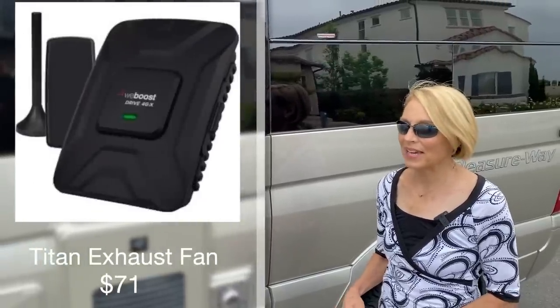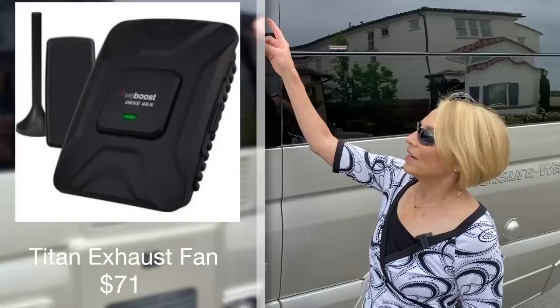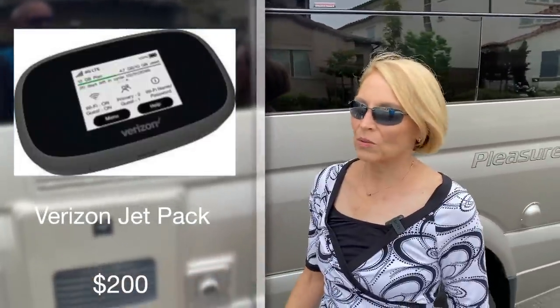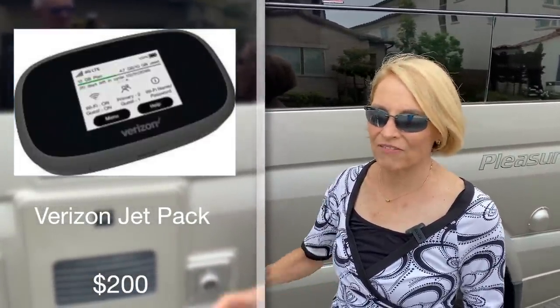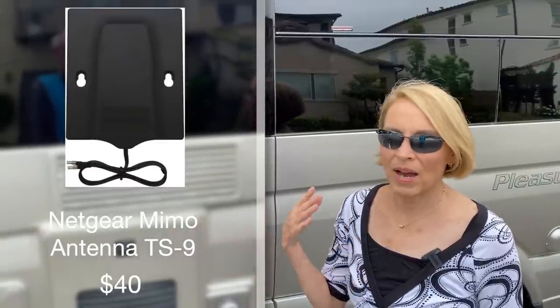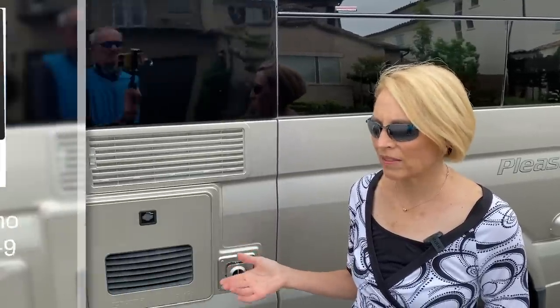One of the other improvements we made was adding a cell booster — the WeBoost. I wired it through the top of the refrigerator and put the antenna up on the roof. However, much later we purchased the Verizon MiFi Jetpack, which comes with a portal for an antenna that has done much more than the WeBoost ever did. There are probably places where the WeBoost might help, but for the money we think the MiFi is better. It's 15 gigs per month and the unit itself is a couple hundred bucks, but I need that extra data and range for uploading videos. The reality is you may not need either, but we've found the MiFi much more helpful than the WeBoost.